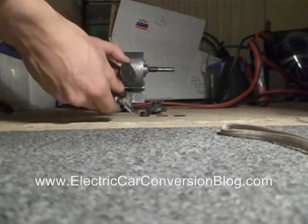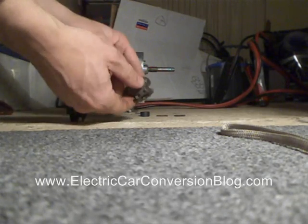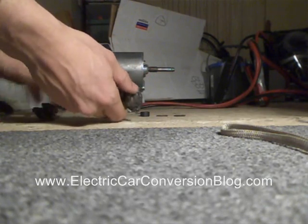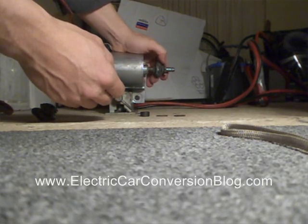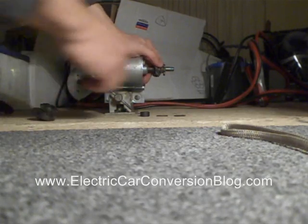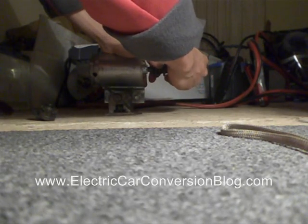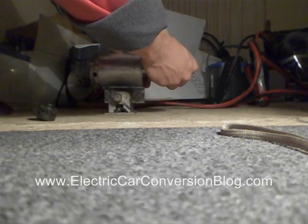So, sprocket and whatever that thing is called — weld it together and I get this. This one's already welded. And all I've got to do is put the sprocket on, pack the washers in, and then put the circlip on.